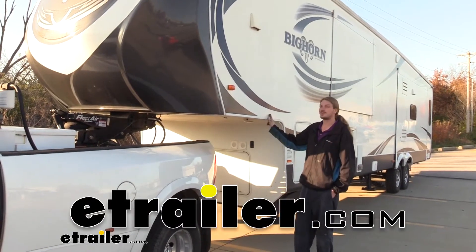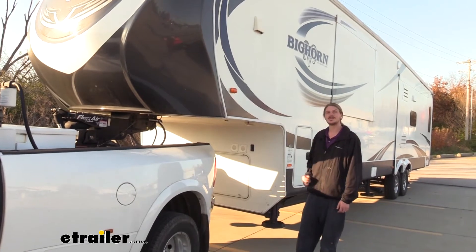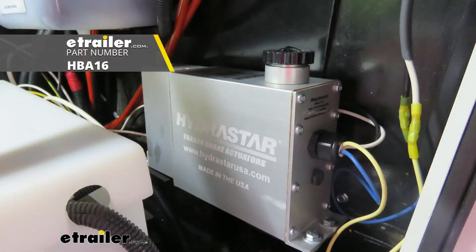Hi there, Bighorn owners. Today on your 2014 Heartland Bighorn, we're going to be taking a look at and showing you how to install Hydrastar's 1600 PSI hydraulic brake actuator.